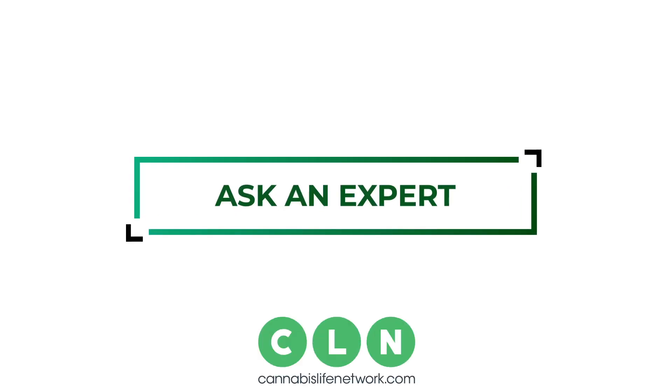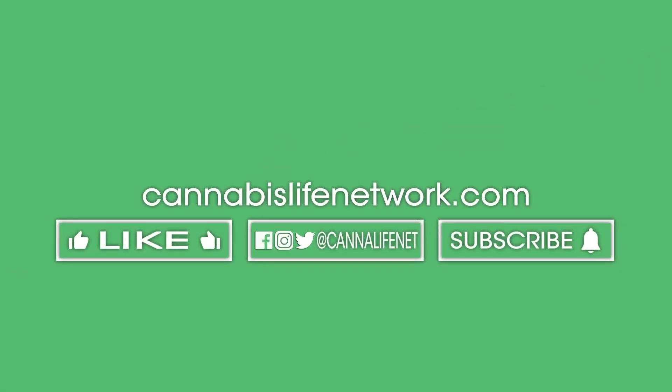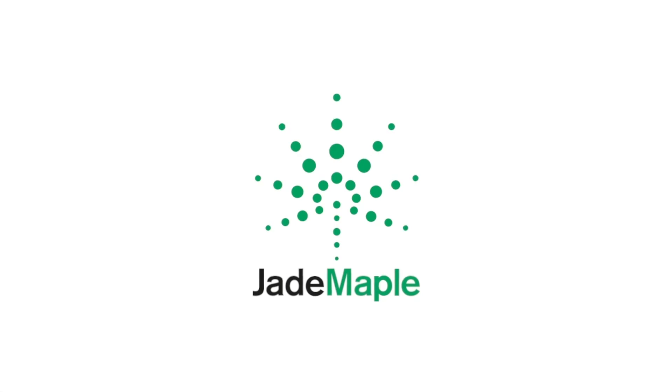Thanks for watching. If you have any more questions, post them. I will look for them, I will find them, and I will answer them. If you have any questions, please leave them in the comments.